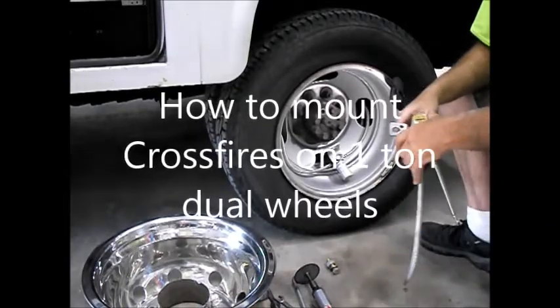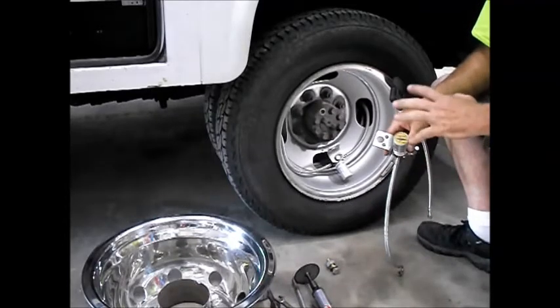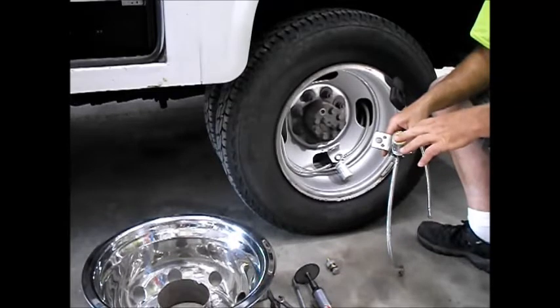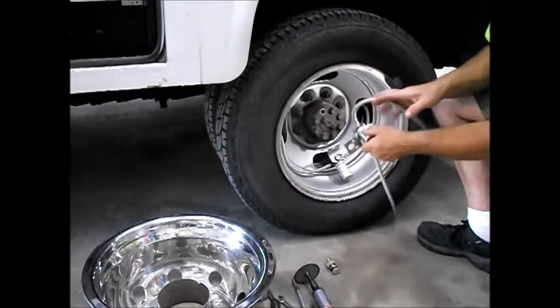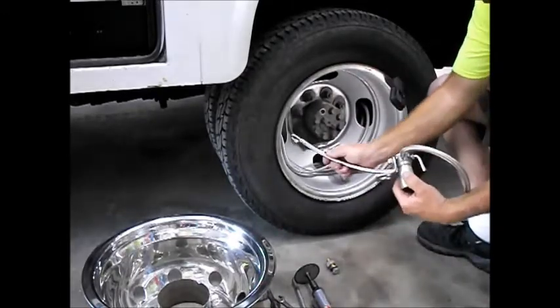Here we're going to show how to mount crossfires on a 1-ton dually wheels. Typically when we're working with a commercial truck on a drive axle, you'll take your crossfire and mount your AT bracket on it like so. You're going to hook your straight hose first, your curved hose second.